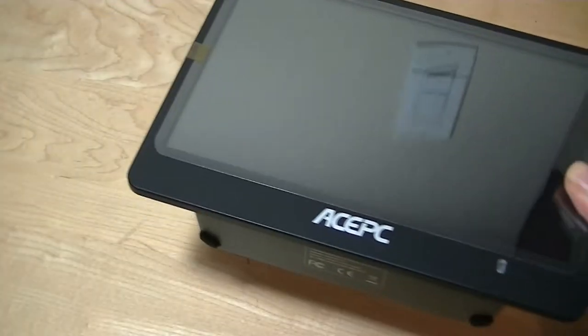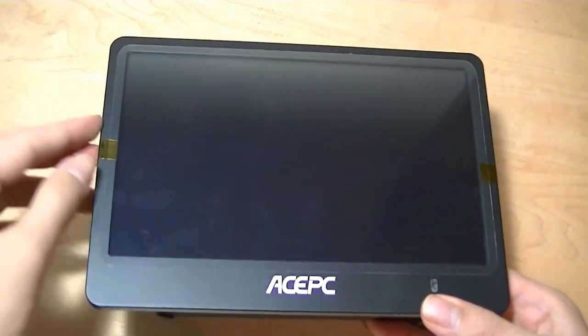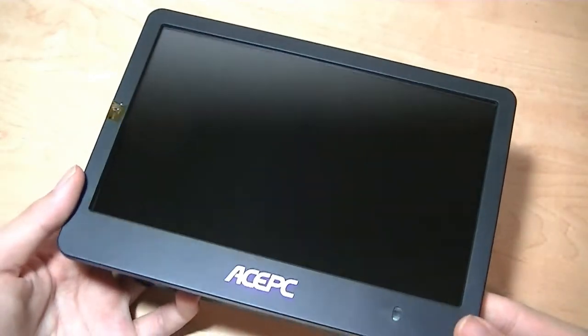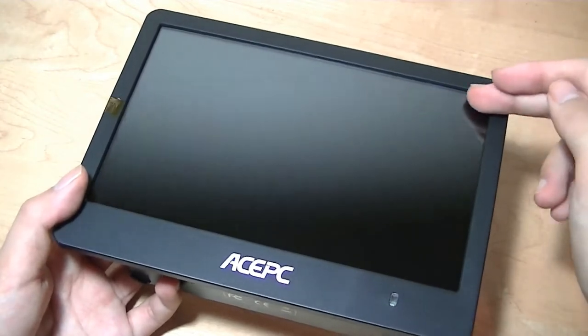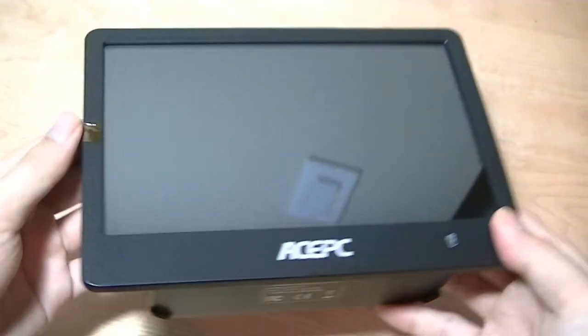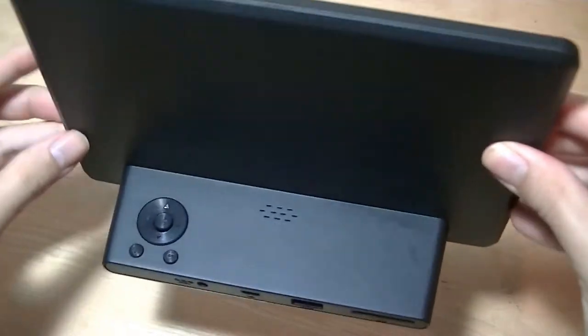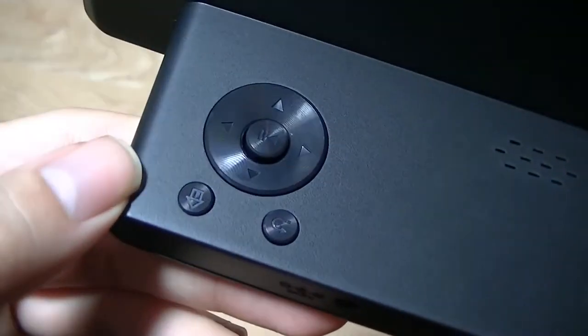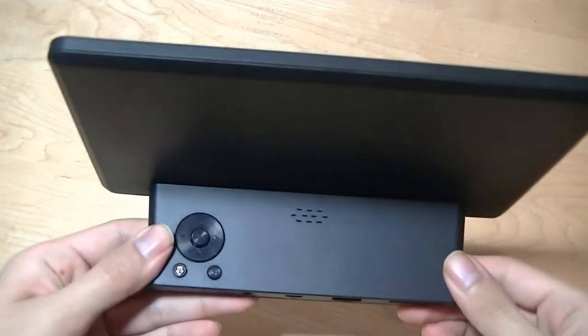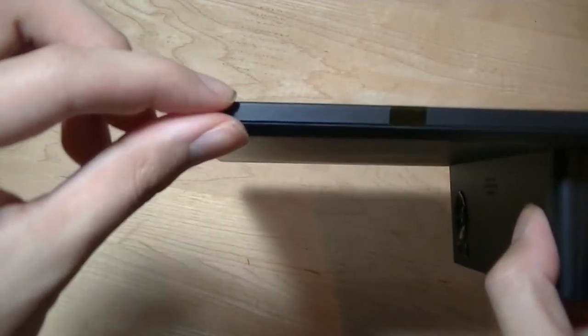Taking a look at the design of the P1, it's very similar to a lot of 8-inch and 9-inch Android tablets we've seen on the market. There's a screen protector film to remove, and afterwards you have a glossy display. I do wish this would be a matte surface, as it reflects light and attracts fingerprints more easily. There's the ACEPC logo and an LED indicator light, and the overall frame is only about 7mm slim.